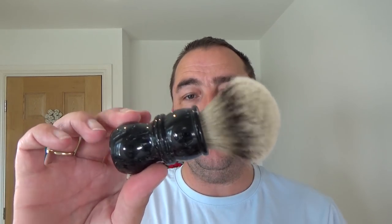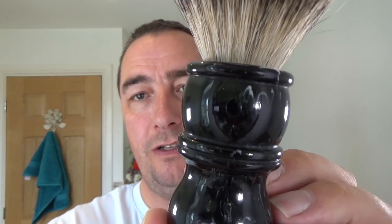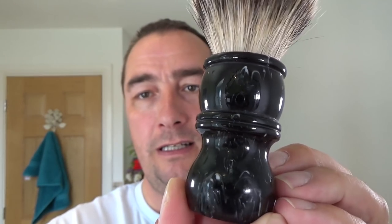Brush of choice is this. It's a Yakki brush, badger brush. Good backbone to it, sort of a two-band badger. Lovely handle, black with white flecks if you can see them. Really nice.